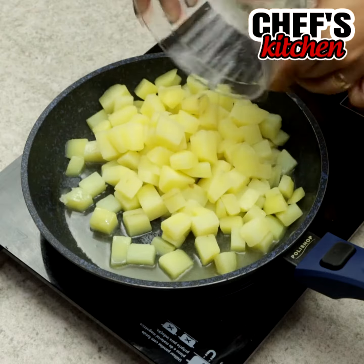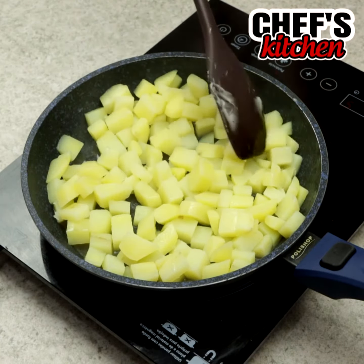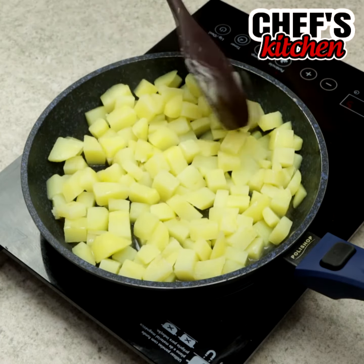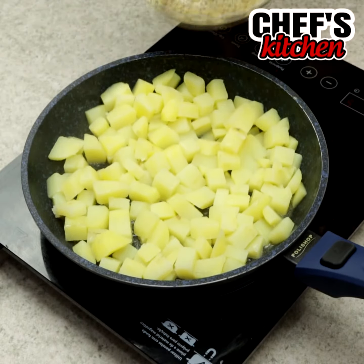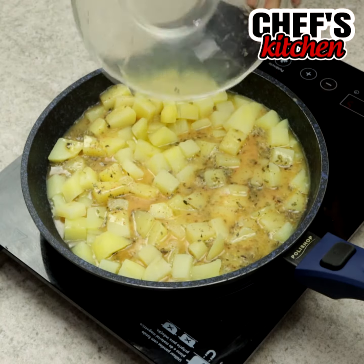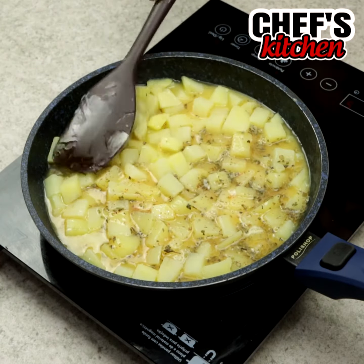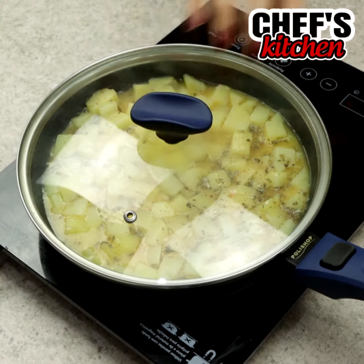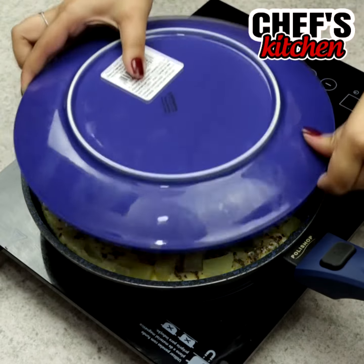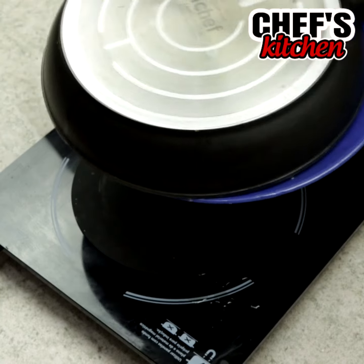Now let's put the potatoes and pour the mixture. We'll cover the pan for some minutes over low heat. Let's turn it over and fry the other side.